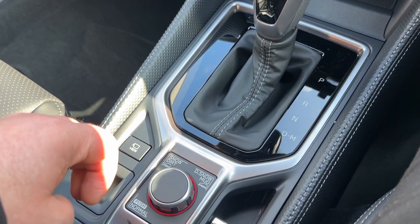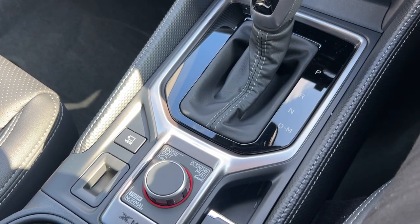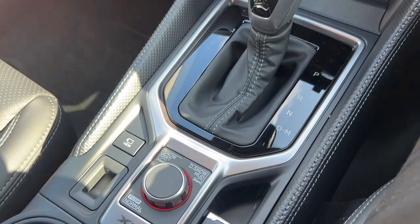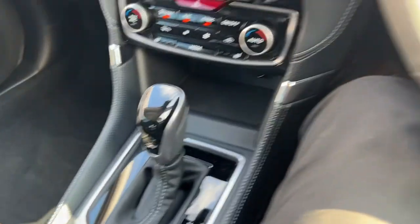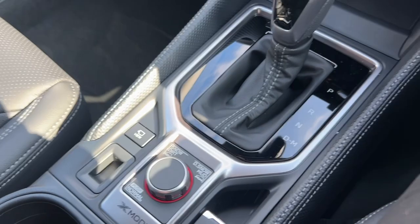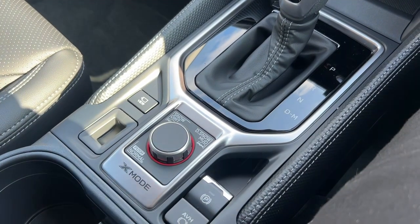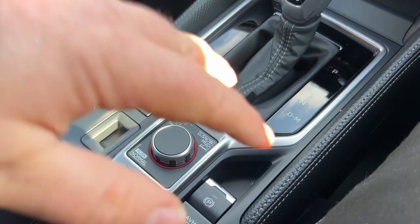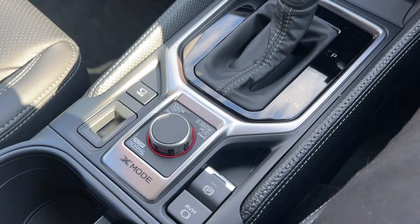Also, if there's any collision, the cradle that holds the engine drops and it stops the engine hitting your feet and your legs, which is great. Subaru are very much about safety and security. Electronic park brake with hold as well. When you've got X-Mode on, you've also got a thing called hill descent — and what that does, as you're going down an incline, it pulses the brakes, very slowly getting you down to where you need to be.